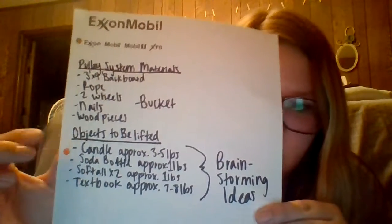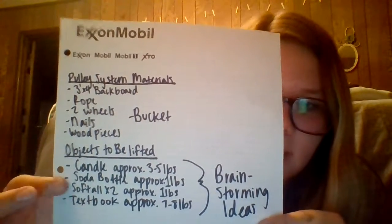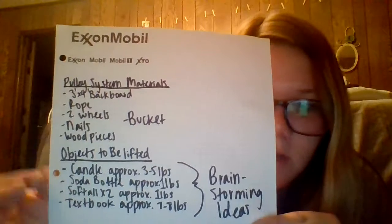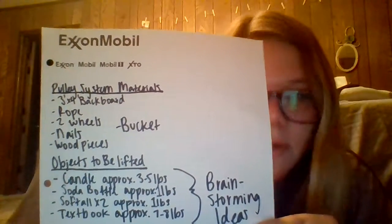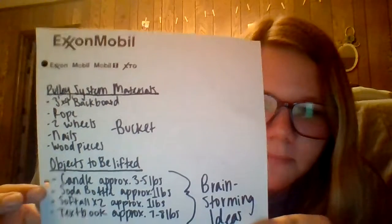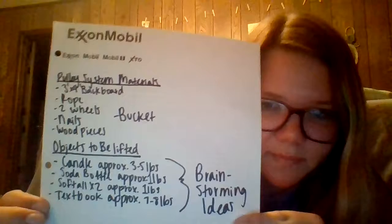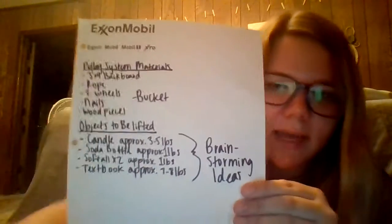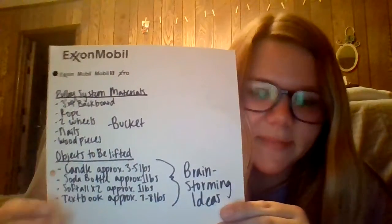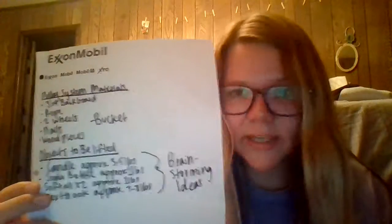For the objects to be put inside the bucket to be lifted, I've decided maybe a candle, which is approximately three to five pounds, a softball or two softballs which is maybe one pound, a soda bottle which is approximately a pound, and then a textbook which is like seven to eight pounds. I wanted to show a variety of different weights and how the system works with those variations.